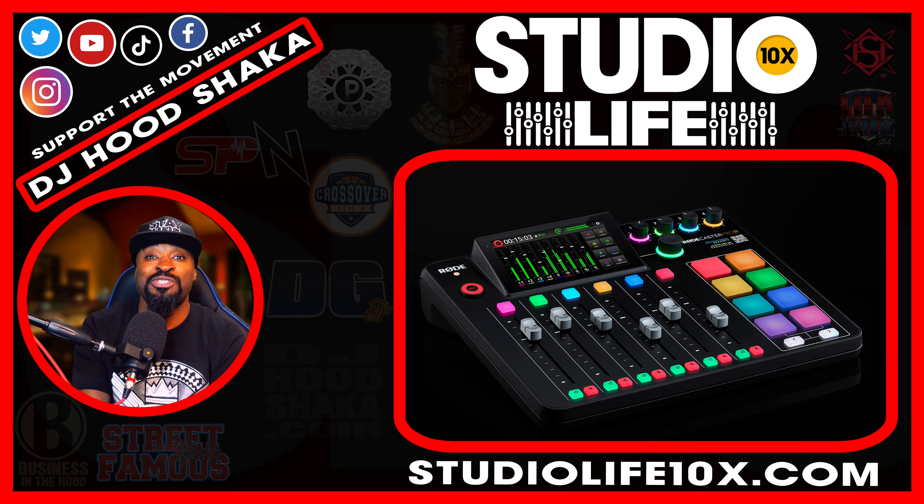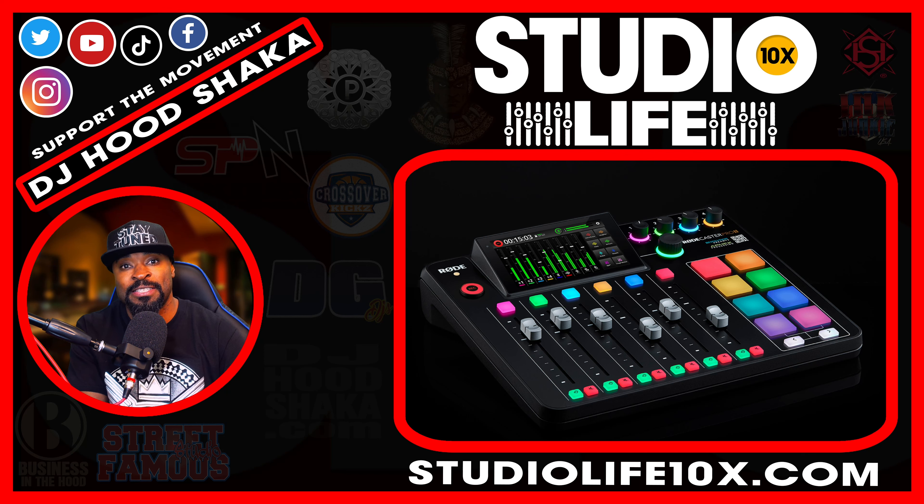Welcome back to Studio Life 10x, a show about life in the studio — music production, equipment reviews, tutorials, and business ownership — with a goal of helping you achieve by giving you information that increases your belief in yourself and eliminates procrastination. I want to motivate you and make studio life a way of life. I'm DJ Hood Shocker, the retired radio personality, audio engineer, professional studio owner, and home studio owner. Remember to like, comment, and subscribe — I'm DJ Hood Shocker on all social media platforms.